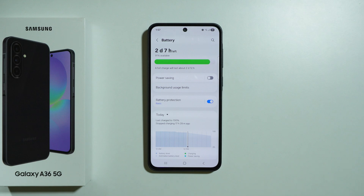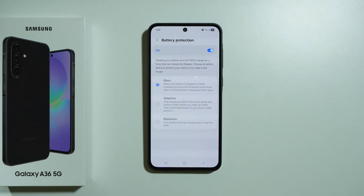Besides that, we also have Battery Protection and you should definitely use at least the basic protection. The basic protection allows you to charge the battery normally to 100%, but if you keep the charger on, the phone will stop charging once it reaches 100%, and then when it drops down to 95% it will start charging again. So if you tend to plug the phone in and leave it for a couple of hours, or charge at night while sleeping, this is something you should definitely do.